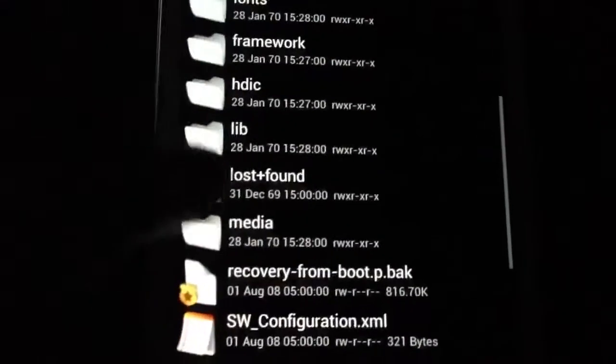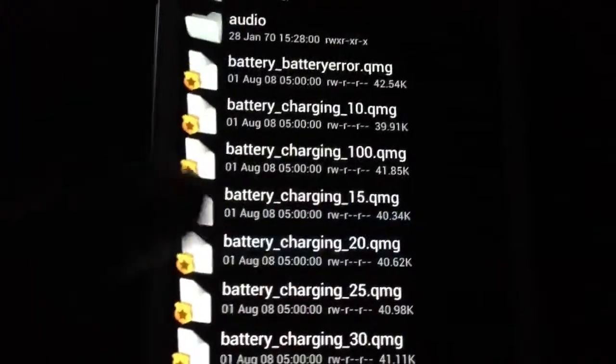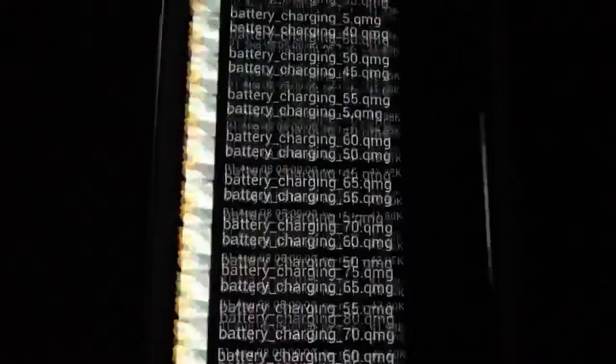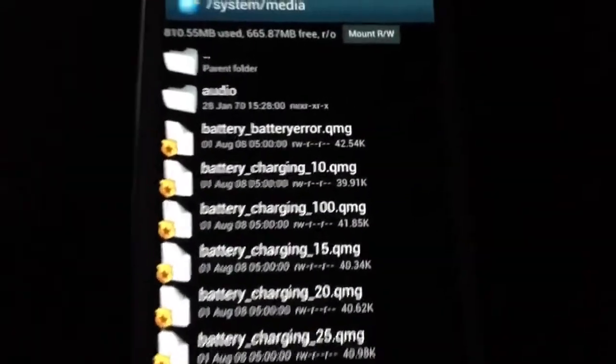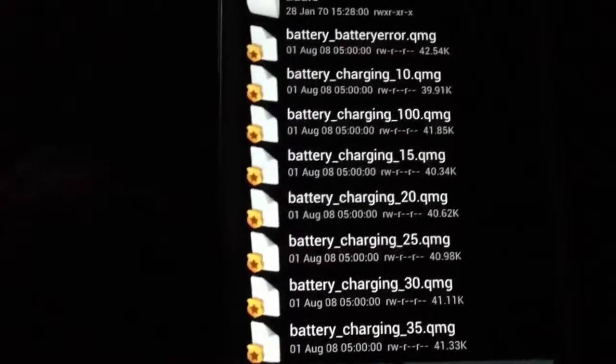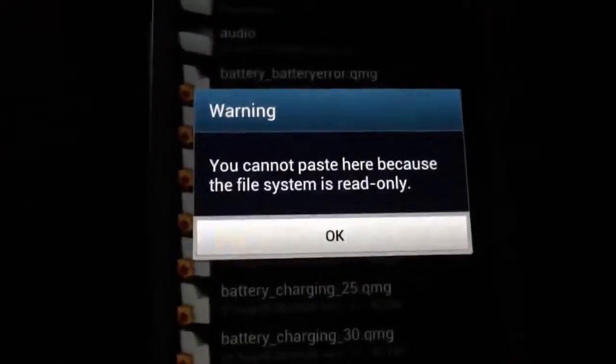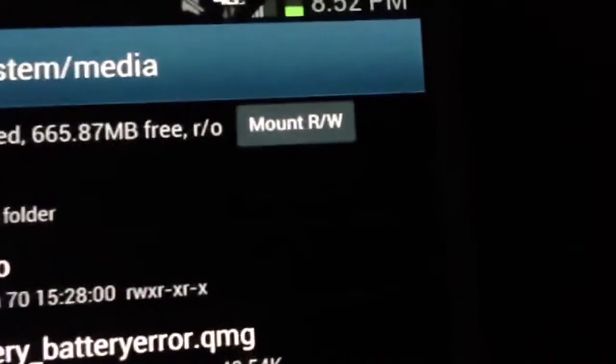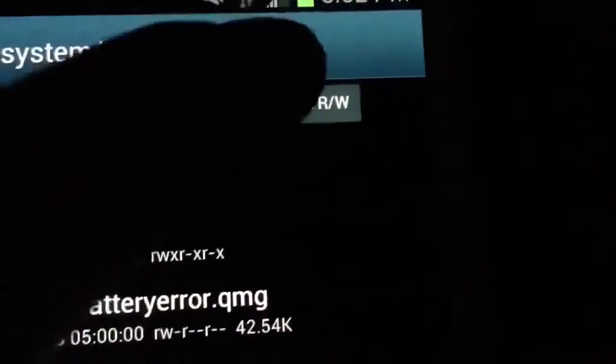Look for the media folder — there it is, click on that. You can see the bootanimation file there; this is the stock one. Go ahead and try to paste the file. As you can see, you cannot paste here because the file system is read-only. See this button at the top — it says mount or rewrite. Just go ahead and press that once, then press the paste button one more time.